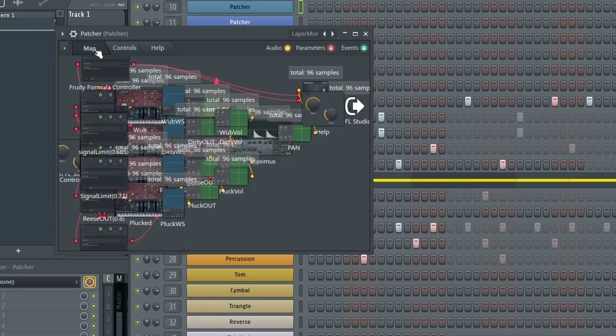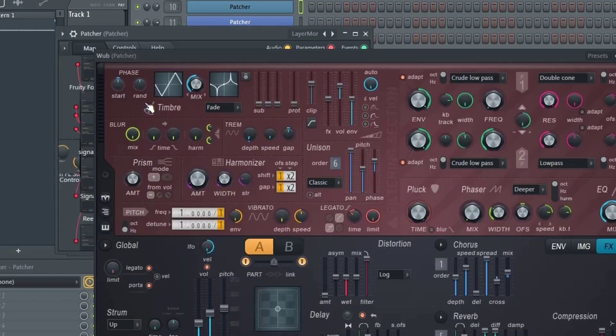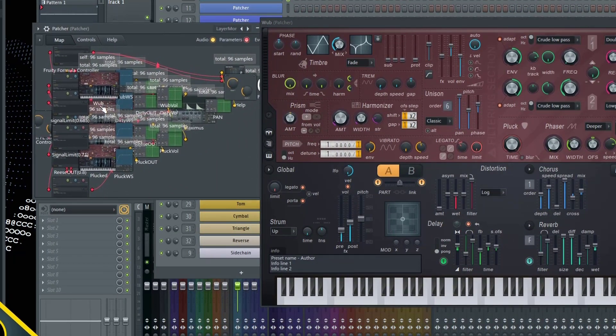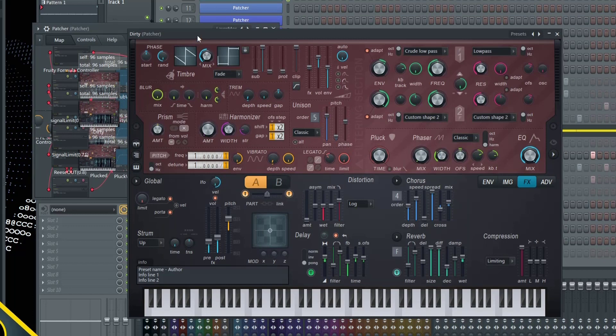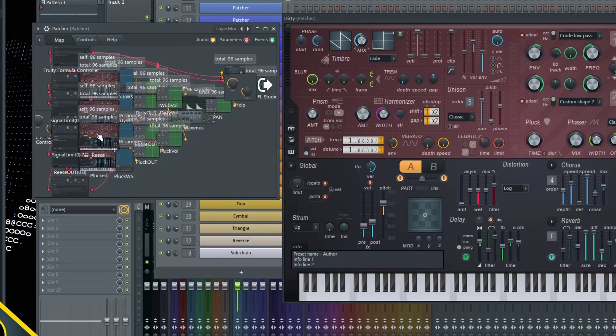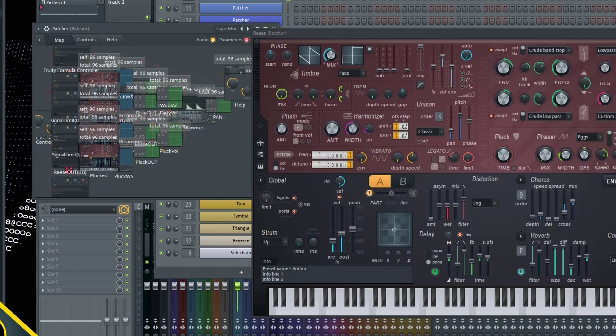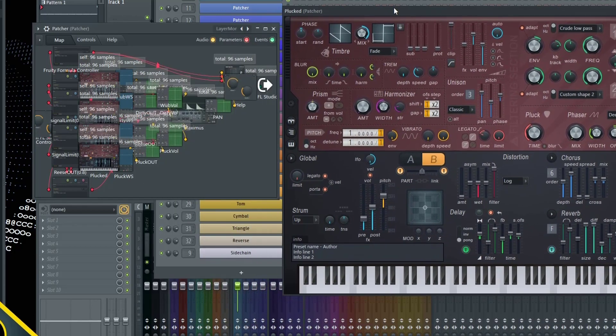From there, go into your presets and scroll down to XY Labs and go to Layer More. From there, I recommend going into the map and pulling up these instances of Harmer as you change them. The first one is the wub, the second one is dirty, the third one is the reese, and the fourth one is called plucked.